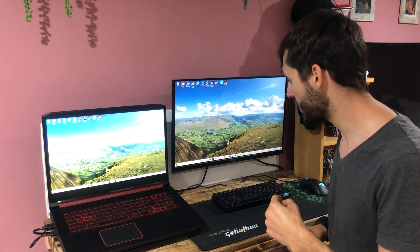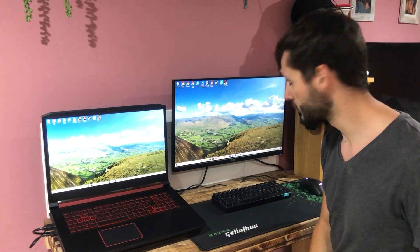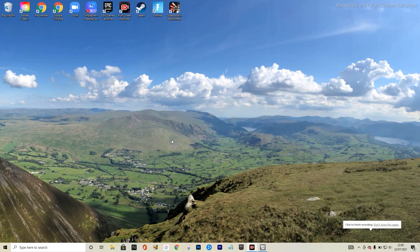Let me pull over to the screen and show you how to change the settings, since a lot of you were asking about that. Also, while you're here, don't forget to subscribe — I'm nearly at a thousand, and once I hit a thousand I'll stop asking!